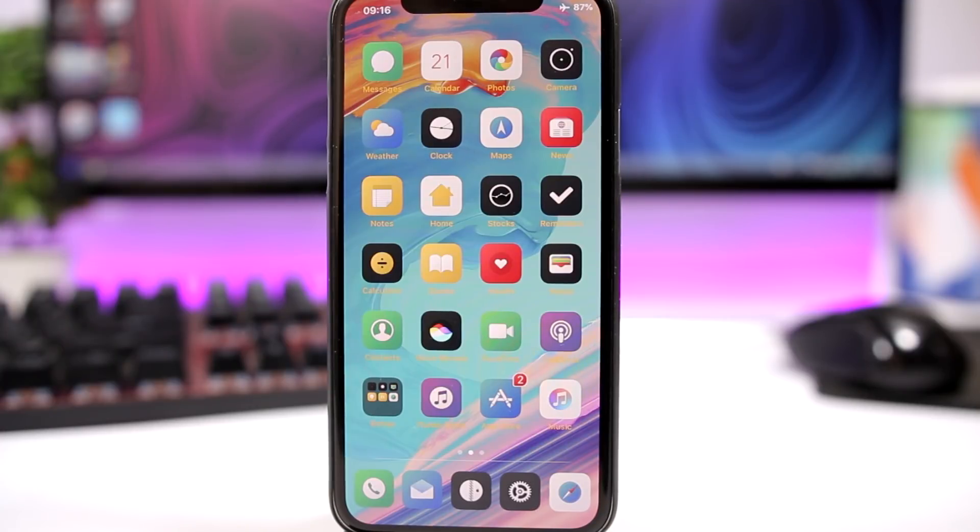Hey, what's going on everyone? This is Ari Vews back with another video and today I will show you guys the best jailbreak tweaks that have been released during the third week of July 2018. So let's get started.